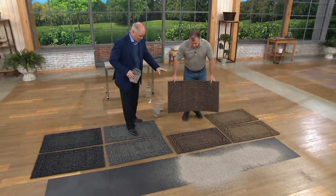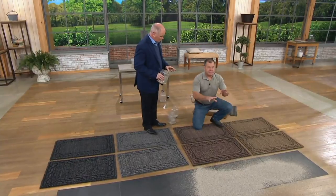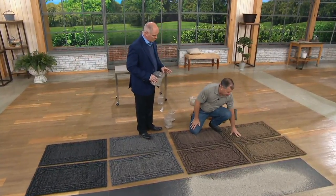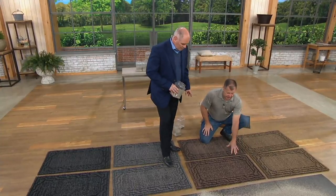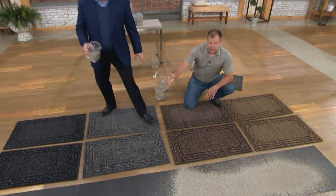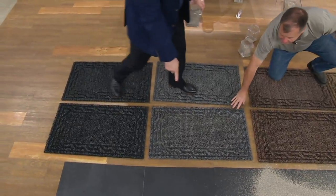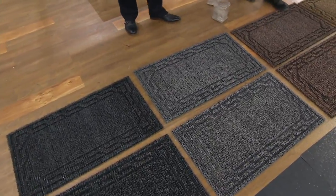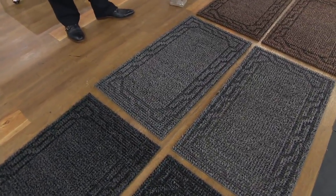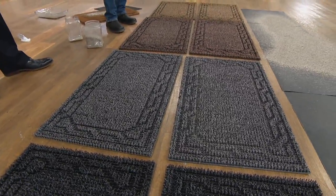Let me run through the colors. We have two different tans: a light tan and a darker tan. In the gray, we have light gray and dark gray. The light gray is probably the easiest one to see. We have a new pattern — we had done a Greek key pattern in the past. If we put this under a microscope, we can show you what each of those little blades does.